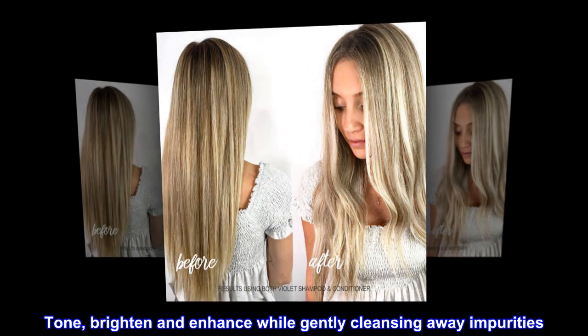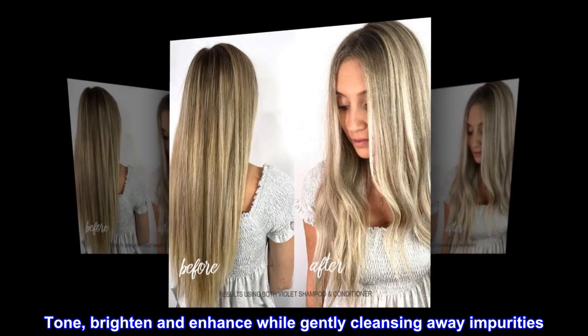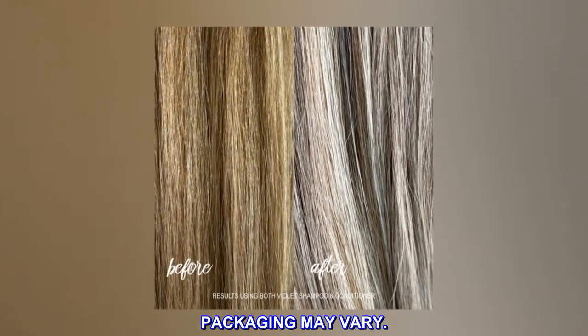Description. Tone, brighten and enhance while gently cleansing away impurities. Packaging may vary.